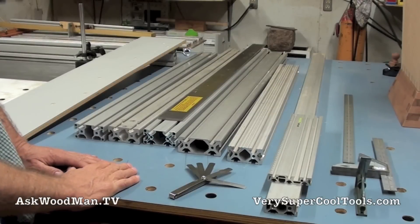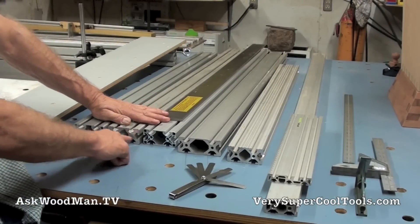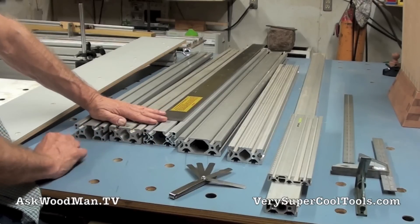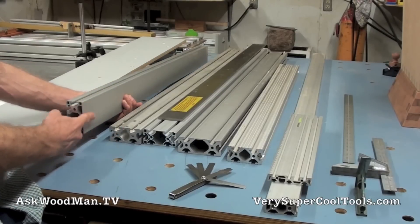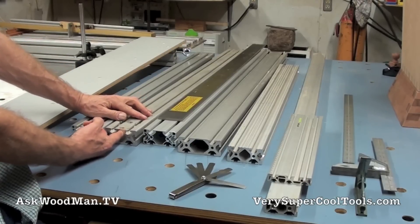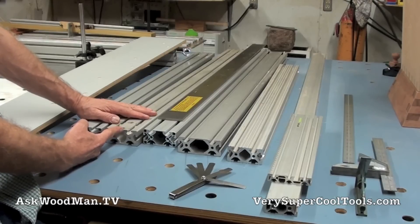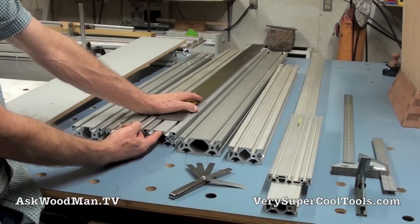Let's talk about extrusions. These three here are all 4080 in the 40 series, but they're different from one another. This one is a 4080 that has a flat face on one side — no slots. This is the heavy-walled extrusion, the 4080 that we sell with our Very Super Cool Tools fence. We sell this in 42 and 48 inch lengths.